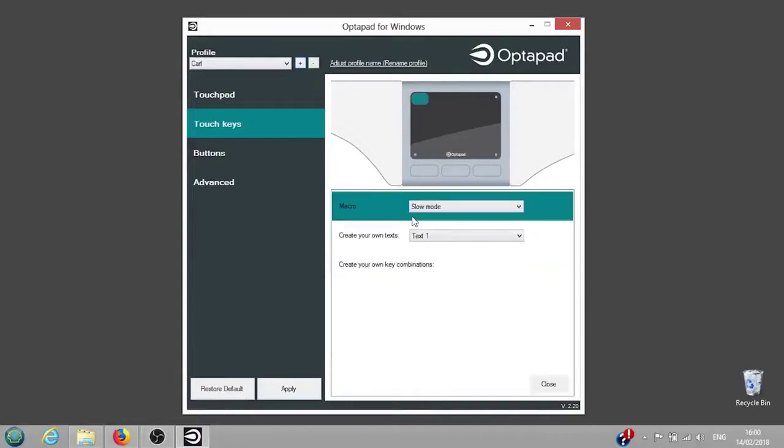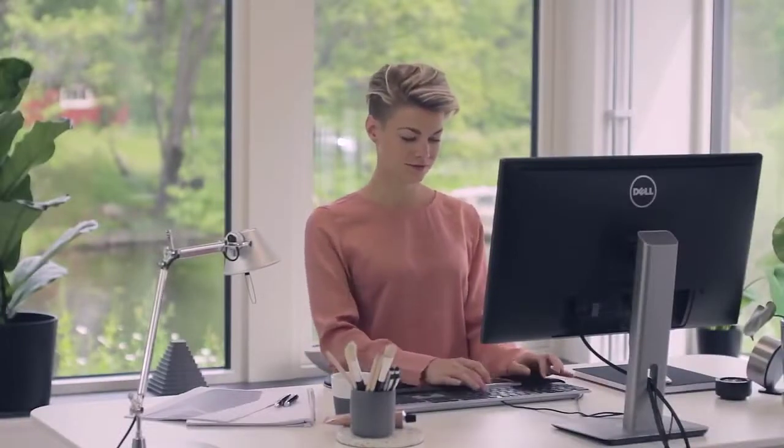You can also temporarily deactivate the entire pad by assigning the function Lock Touchpad to a button of your choice. To achieve variation in your work and to avoid straining, we recommend alternating between several fingers and also between your left and right hand.